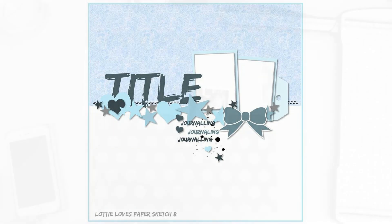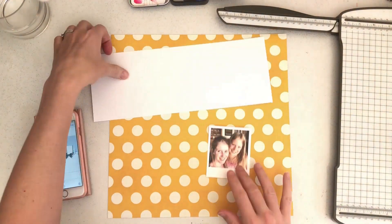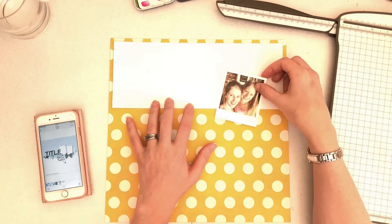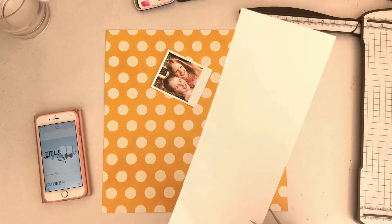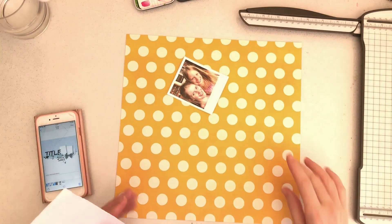I'm using this fabulous sketch for this week's sketch challenge — I'm just bringing the sketch up on my phone. I'm using the really super duper fabulous Kate and Ash collection by Simple Stories, and I have a girly layout to do today. This is a photo of me and my Sophie, who was at the beginning of this recording.